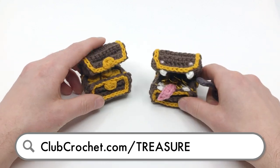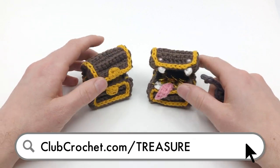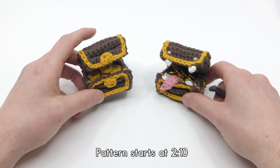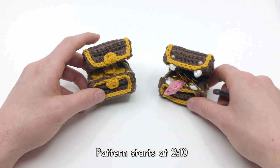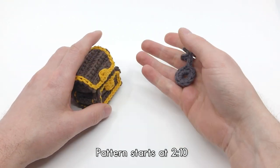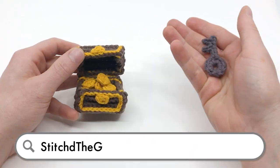So yeah, there's my little pitch. This pattern is really cool — it took me a long time to figure out how to explain it and how to make it into a pattern, so I hope you like it. Also really quick before I keep going, I do want to talk about my tabletop game. I have a tabletop game called Stitched.